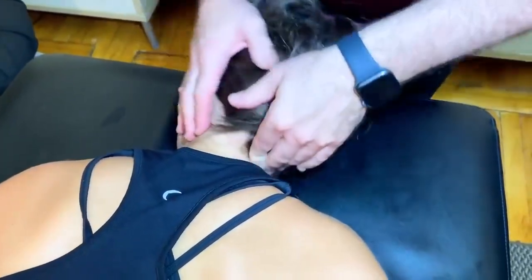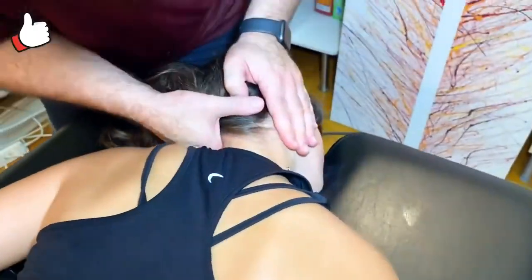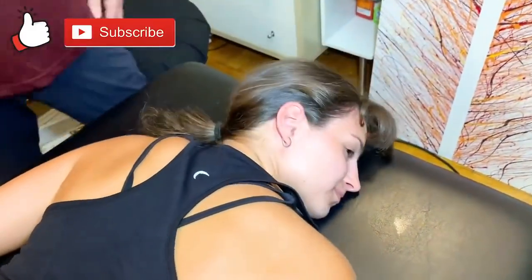All right, come stand. I'm going to come through this way. There it goes. Now go right and left and see if it's easier. Oh yeah.